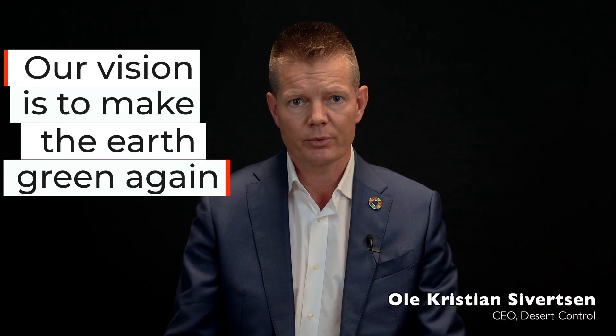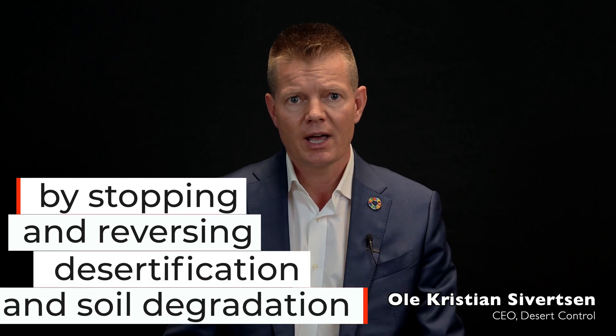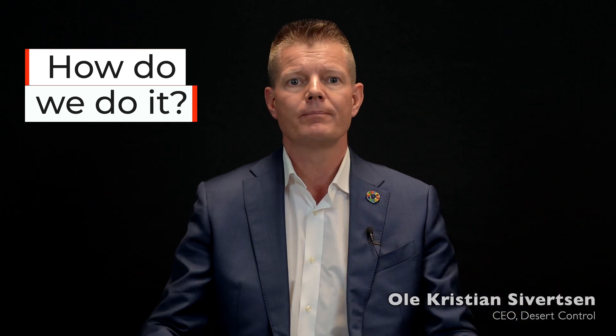Our vision is to make the earth green again by stopping and reversing desertification and soil degradation. And how do we do it? Let me explain.